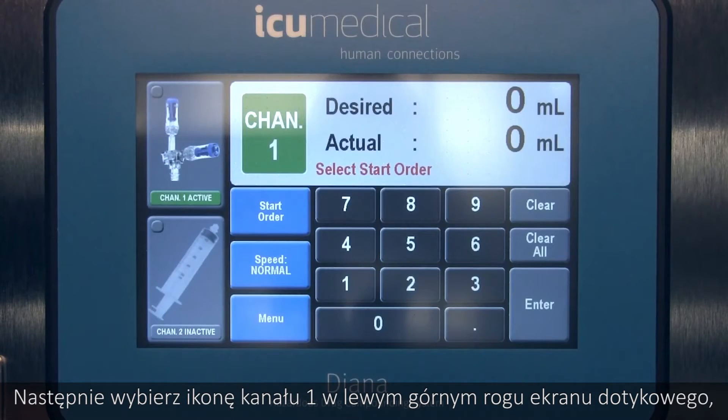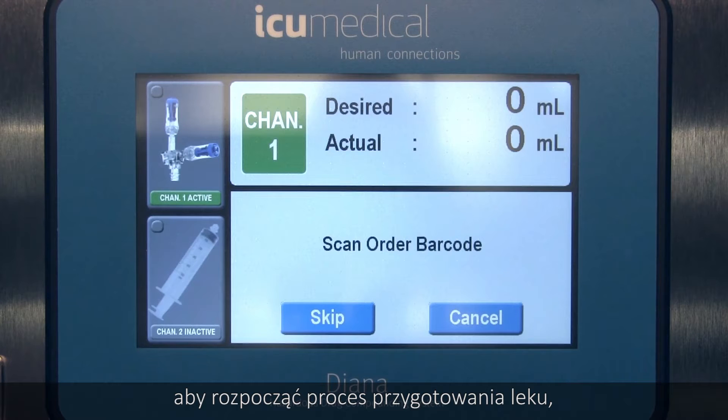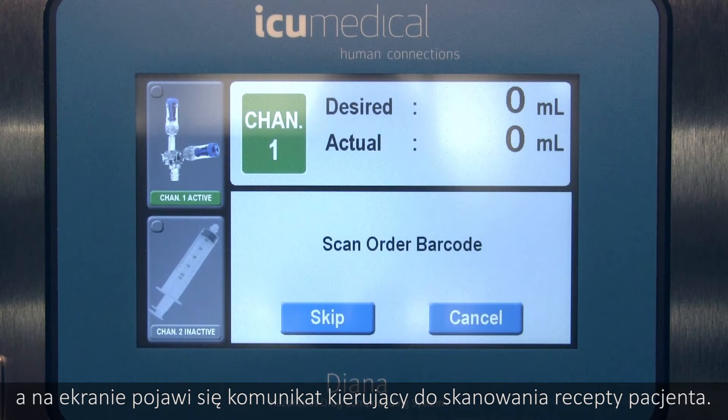Next, select the channel 1 icon in the upper left of the touchscreen display. Then touch Start Order to begin the compounding process, and a prompt will come up on the screen directing you to scan the patient order.